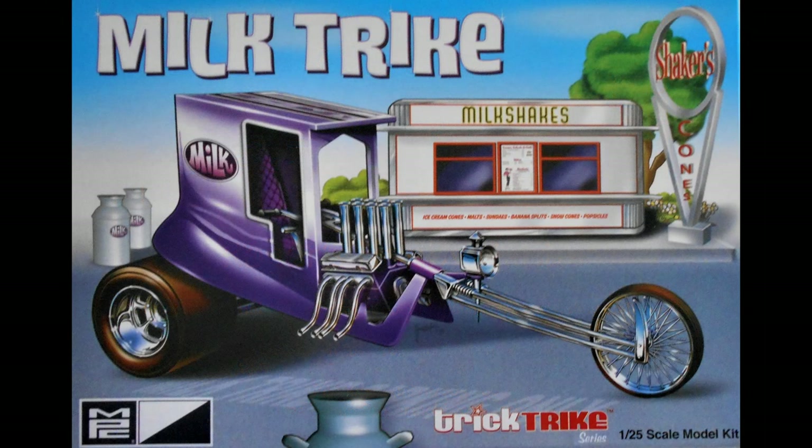This review covers the Milk Trike, MPC number 895. Now in the Trick Trike series, the custom trikes are featured from the late 60s and 70s by Ed Roth and others. This tricked out trike has a tufted custom seat, optional ice cream scoop lanterns, pad printed slicks, and a 327 cubic inch V8 for power.